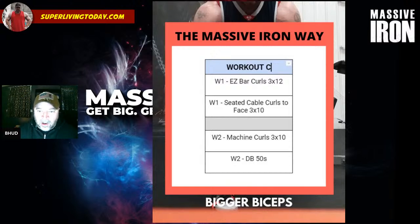Workout C: Week one has plain easy bar curls — three sets of 12 — and seated cable curls to your face: sit on the seated row machine with the easy bar attachment, curl to your face, keeping your upper arm parallel to the ground. Week two has machine curls as a personal favorite exercise, and dumbbell 50s as a finisher — grab something like 25-pound dumbbells and alternate reps until you reach 50 total. You can rest a little if needed, rest-pause style, but don't set the dumbbells down.